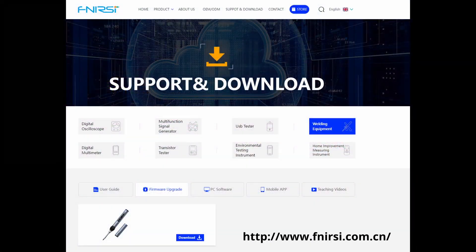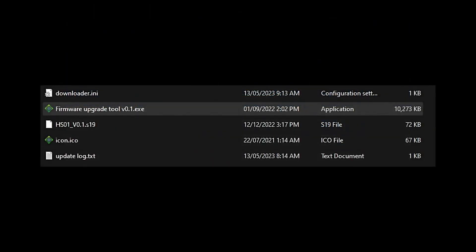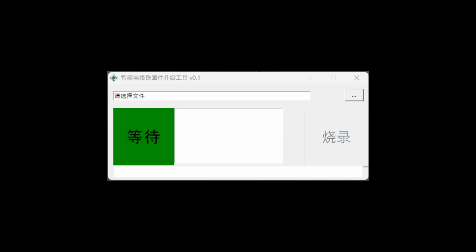Before I draw a conclusion I want to show you how to perform a firmware update for the HS01. First, go to Finercy's website and download the latest firmware — I'll put a link in the video description. You will get an archive with a tool and a firmware file. Unfortunately, the flashing tool with a file size of 10MB is a little bit scary, and I am certain that only a small number of people will trust such a flashing utility.